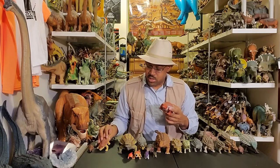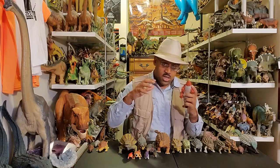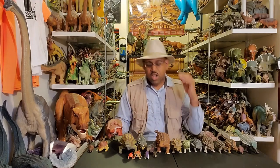One thing to point out is that Ankylosaurus — this genus — is what it is, but the Ankylosaurids or ankylosaurs are a family group too. So often many different species are associated with this genus. I'll go over that more later.